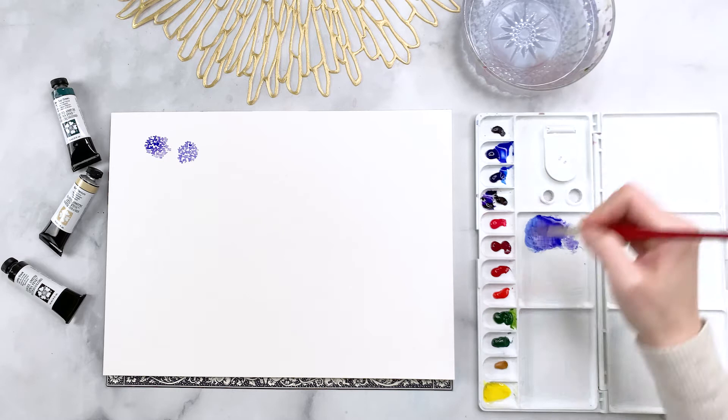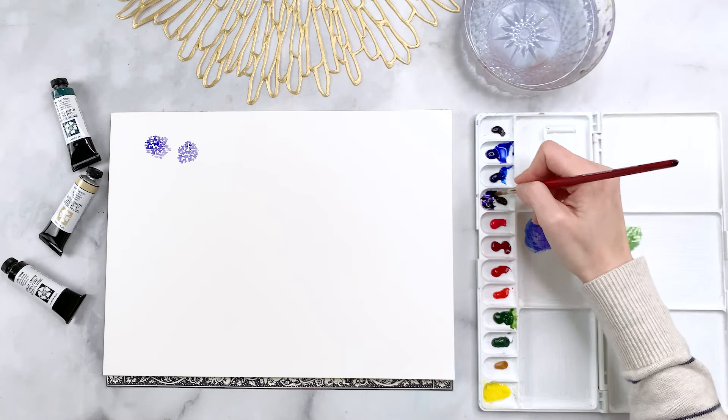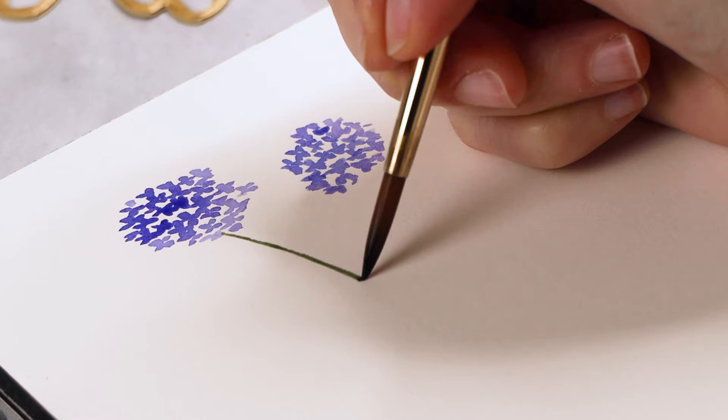Now I'm going to get some sap green — any green will do, but I have sap green. I'm mixing a little bit of my ultramarine into that green to make it more unified with the flowers above. My philosophy is that you always want to make sure all the colors you're using in a piece are used throughout — so if I'm using green for the stems I might mix a little of that green into the blues and vice versa, creating a more cohesive look.